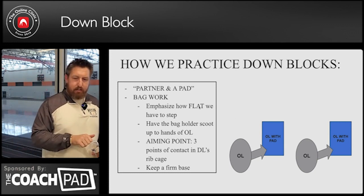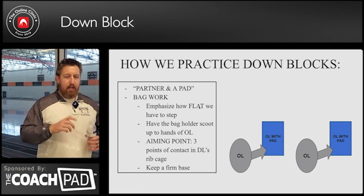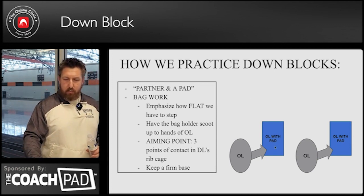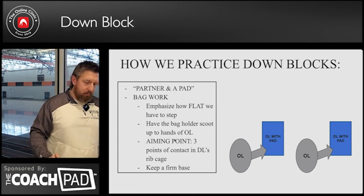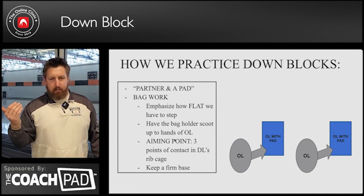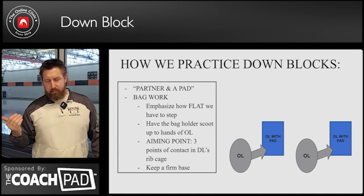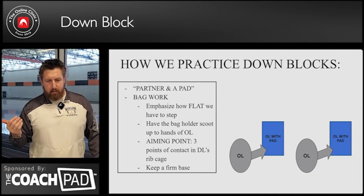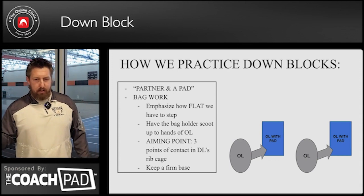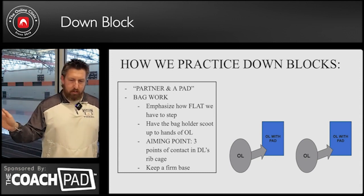Bag work — we're gonna emphasize how flat we have to step. Have the bag holders scoot up and make the adjustments with the pad. We'll put that bag holder as if he's already a defensive lineman that's taken a step. So we'll move him almost even with the shoulder blades of the offensive lineman. So he's gotta work on staying flat.